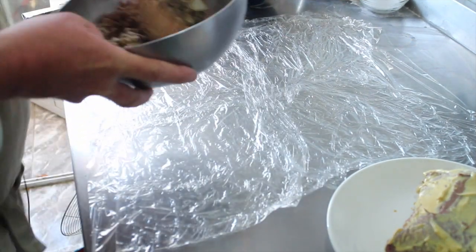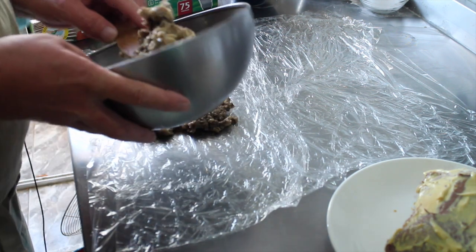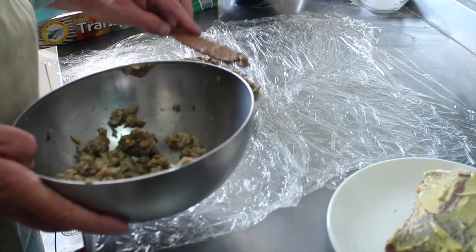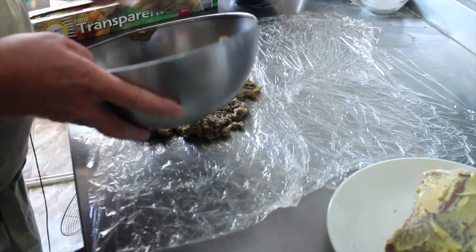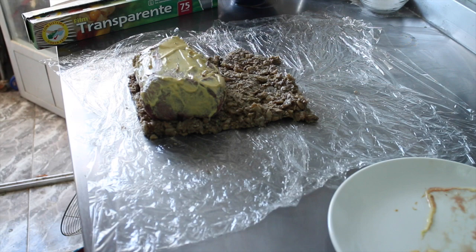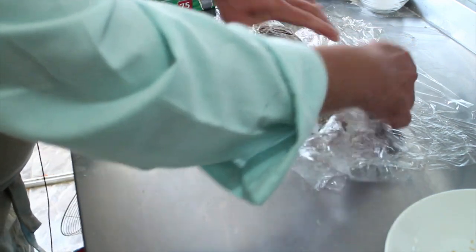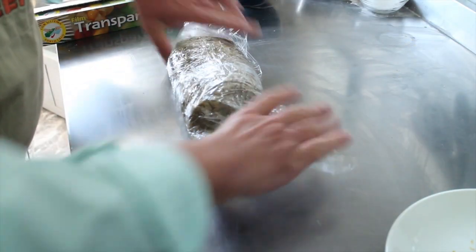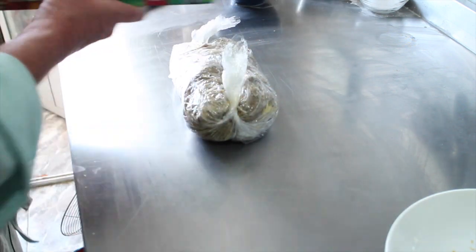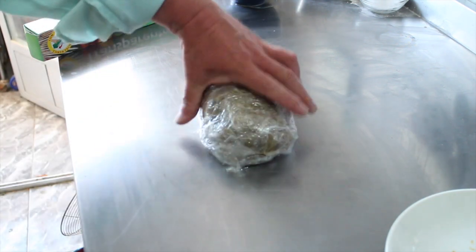The duxelles is cool enough to work with and so is the beef. I've got loads of plastic film spread out, and we're going to spread out the duxelles in an even layer that's no wider than the beef. Now we pop the beef on that, wipe the mustard off our fingers, and roll it as tightly as you can. Try not to get the cling film rolled inside the roll, because that wouldn't be good. Twizzle it. Now some more film — get those ends inside — and then that goes back in the fridge to chill again for at least another half hour.